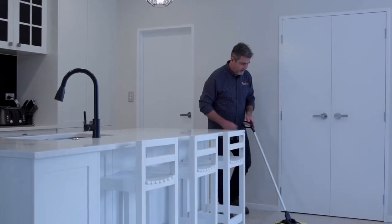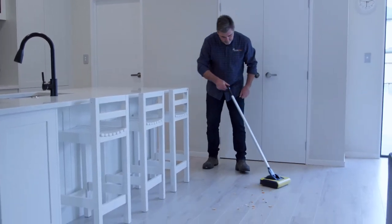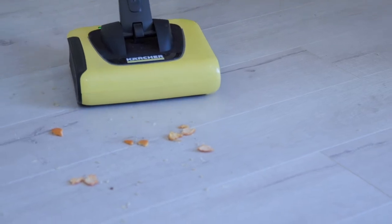Hi there, Peter Wolfkamp, resident builder. So today's jobs for me are inside the home, and the Karcher KB5 cordless electric broom is exactly the tool for me.